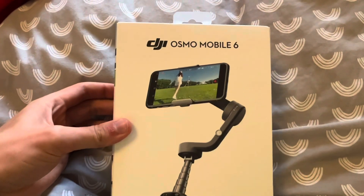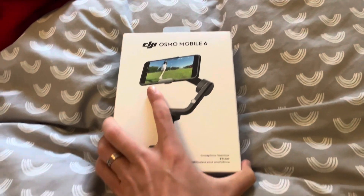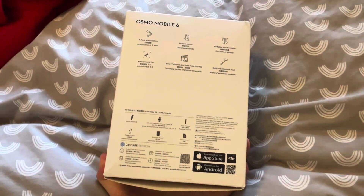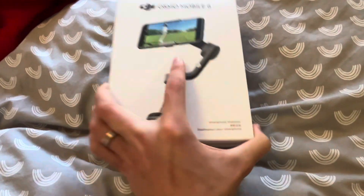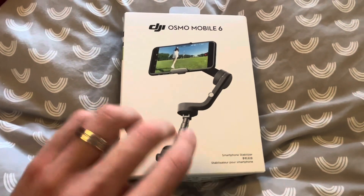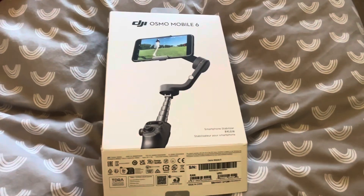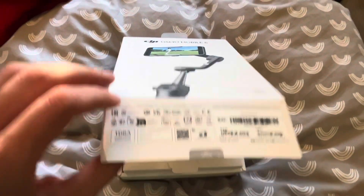I have just received this DJI Osmo Mobile 6 stabilizer and I'm very excited to be unboxing this. This is going to be just unboxing and seeing what it's like, how it works, and then there's going to be a separate video on the results with using it.